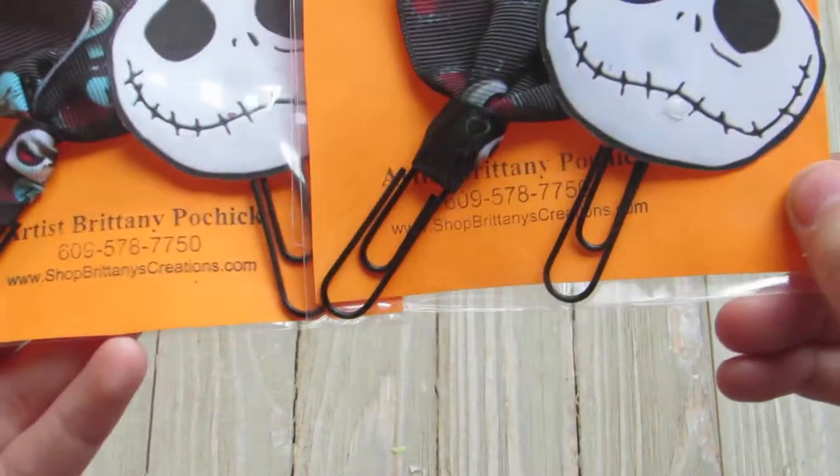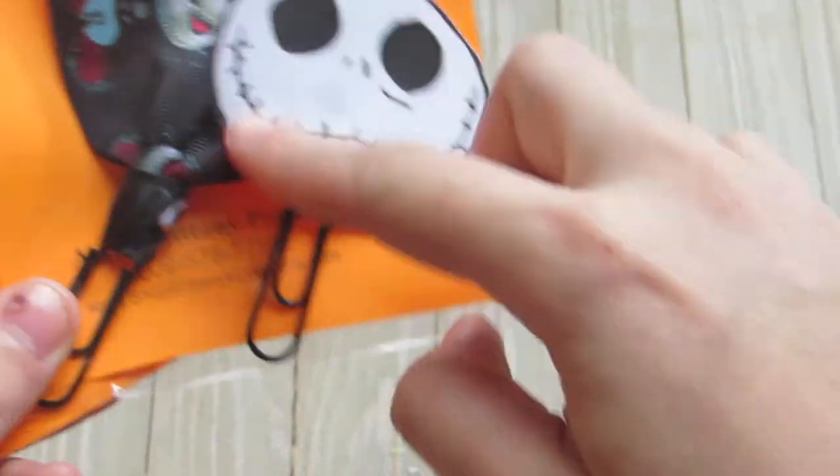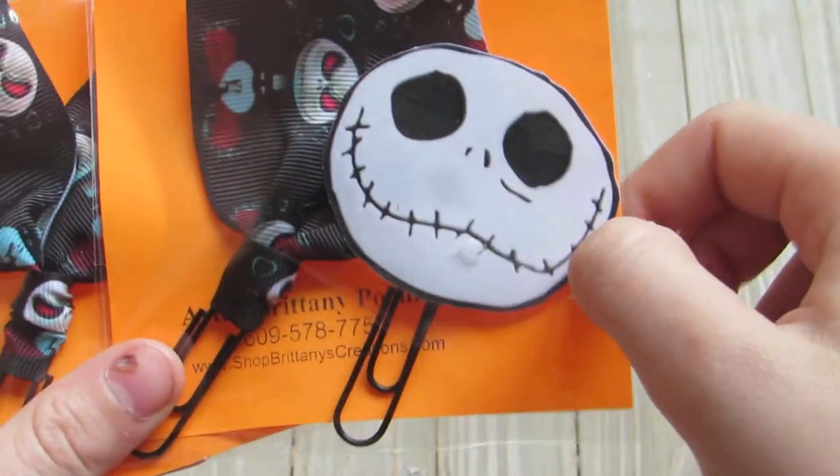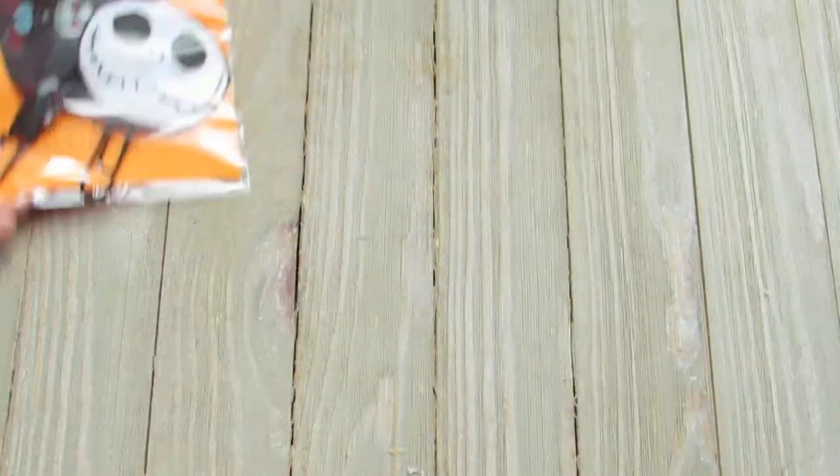Here's the sets. These two I have out because they didn't fit in my container. I did two Jack Skellington ones — this one has the big Jack ribbon ones, and then the Jack face. These I got from Sabrina. I did two of those.